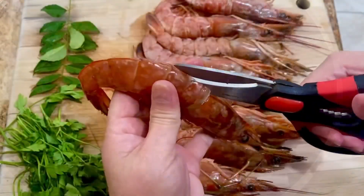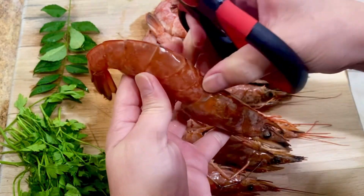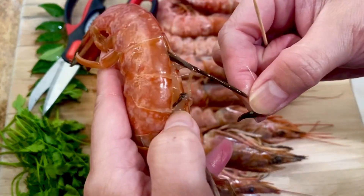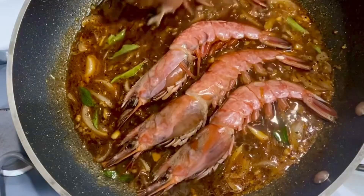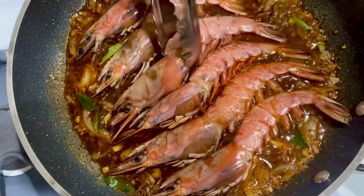Here's our shrimp — I have taken out the veins beforehand. This red shrimp is quite big and soft so I have to use scissors to cut the shells. Now we can add our shrimps and cook for 4 minutes on each side.